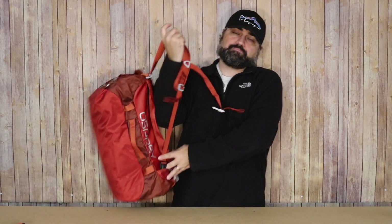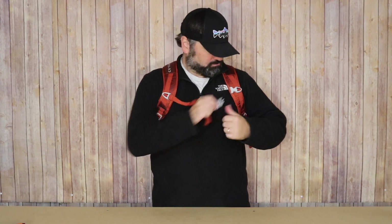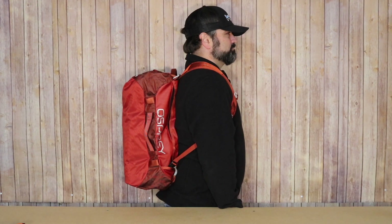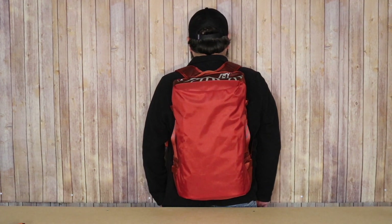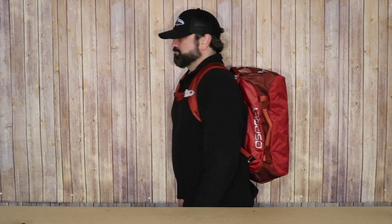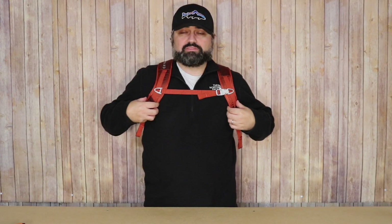Next, I want to throw this on my back to show what that looks like, and then give some final thoughts and impressions. I am around five foot nine, approximately 200 pounds. To me, this is one of the most comfortable bags I've ever tried on, be it a travel backpack or a duffel. I absolutely love the way these shoulder straps feel, and I love the addition of the sternum strap.